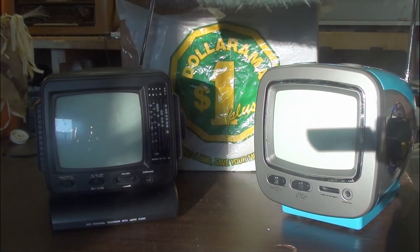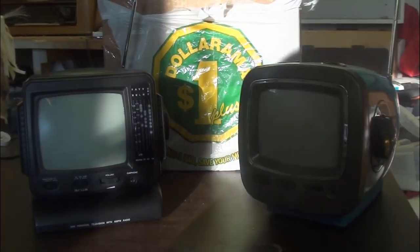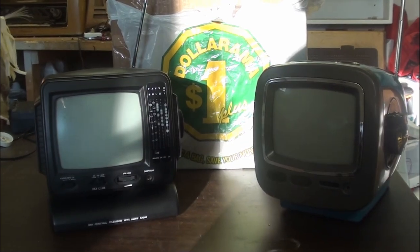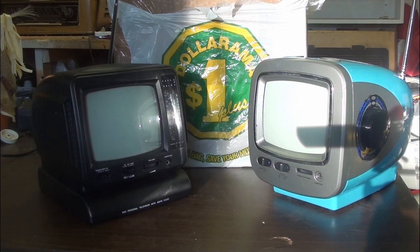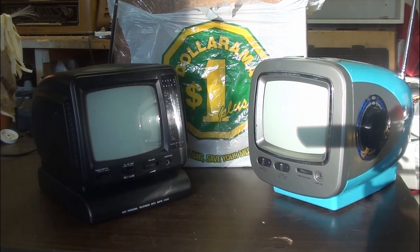You guys already recognize this one - you've seen it in two of my videos already. The very first video I did on this TV is the most popular video on my channel, hitting 6.2k views. I haven't hit near that since, but for some reason that's the most popular video.